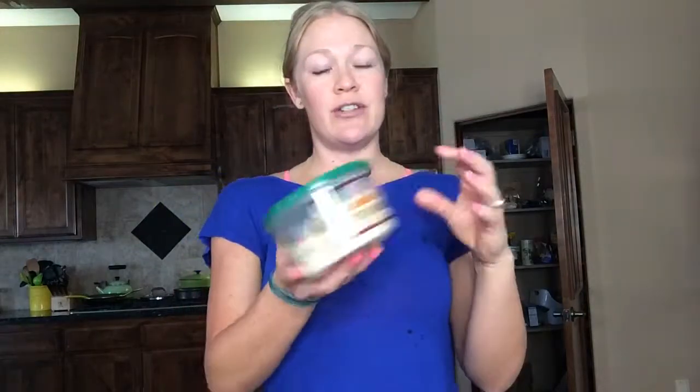Then I have some already shredded Parmesan cheese — I usually try to find organic, couldn't find it. That goes in my little blue container. And actually, I left a little space because it was a little bit much when I made the pre-made salad. So you don't always have to use all of the containers either.